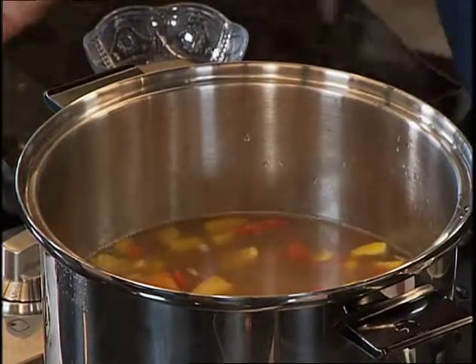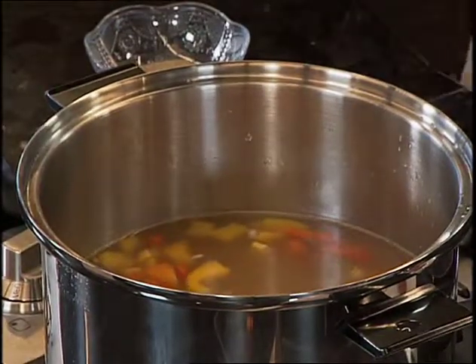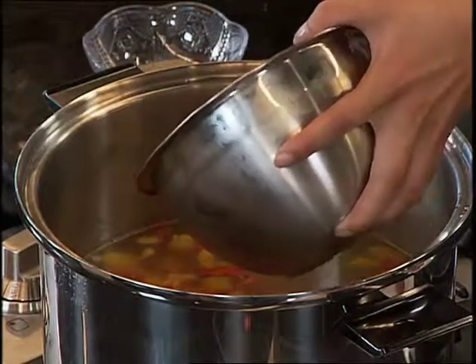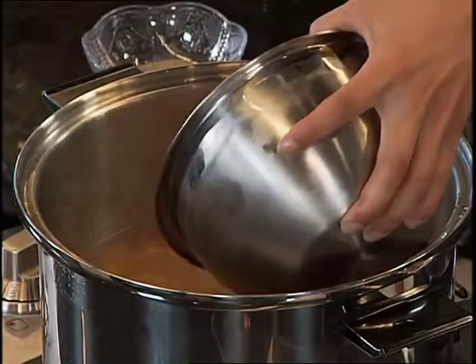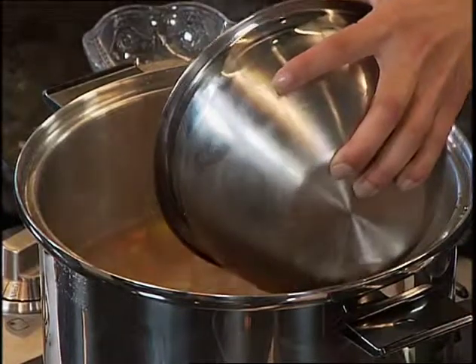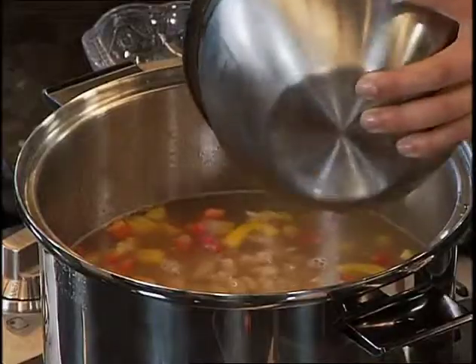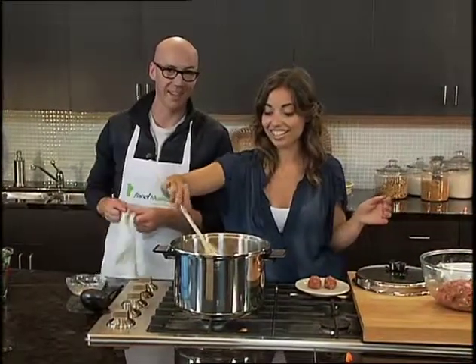I'm also adding some navy beans. You can also use white kidney beans or any of your favorite type of lentil or pulse. This is going to add another meaty, hearty component to our hearty meatball soup — the heartiness level is extremely high.